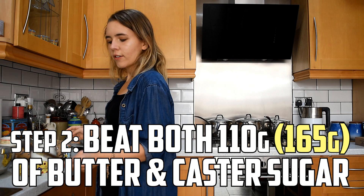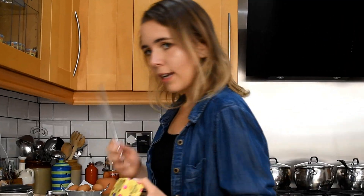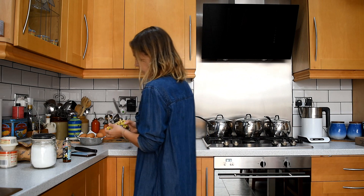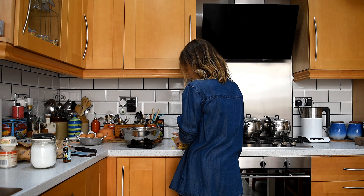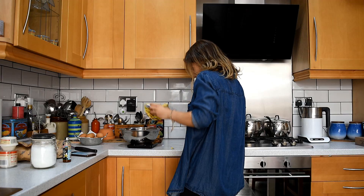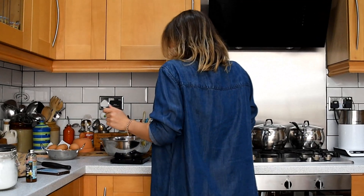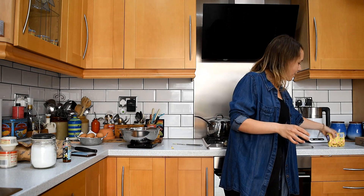Beat 110 grams of softened butter. We're making 18, so that's 165 grams, ladies and gentlemen. 165... no that's 93. That's 177 — too much. That's 166, that'll be okay. Oh my, this is going to be a messy one.